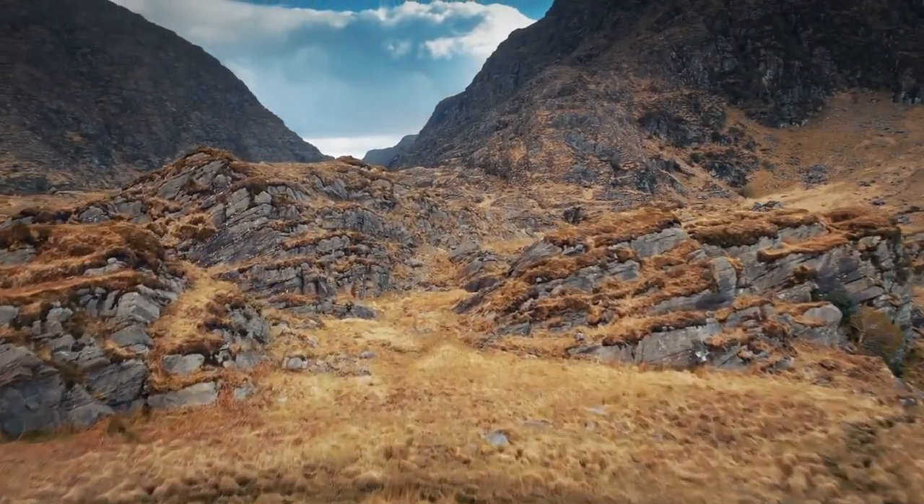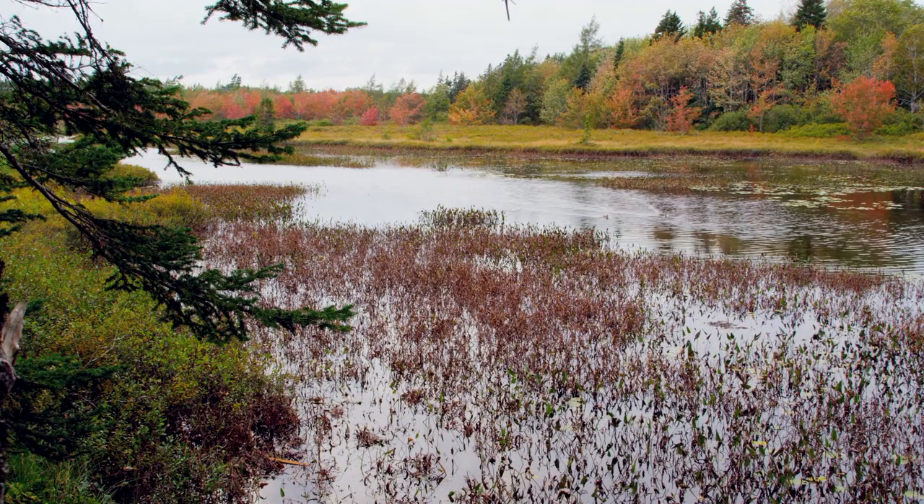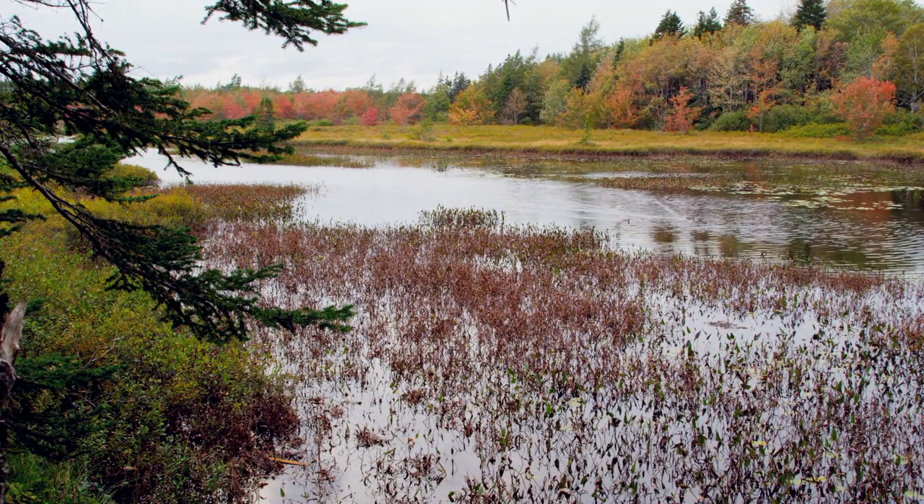Ireland, a land surrounded by one of life's essential tools for survival, water — a resource we must look after responsibly.